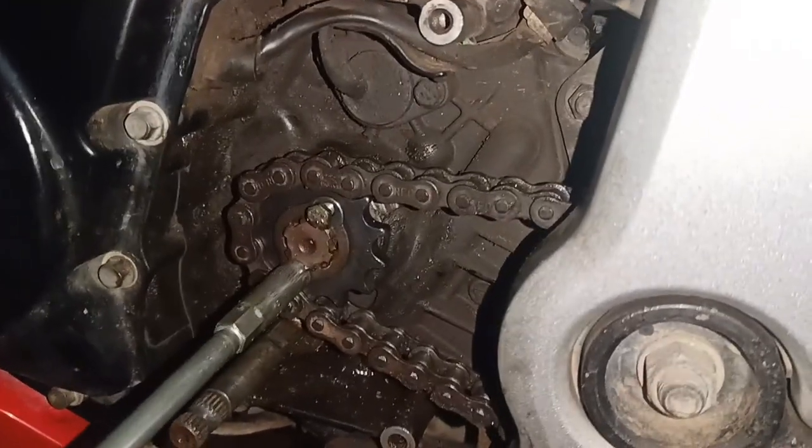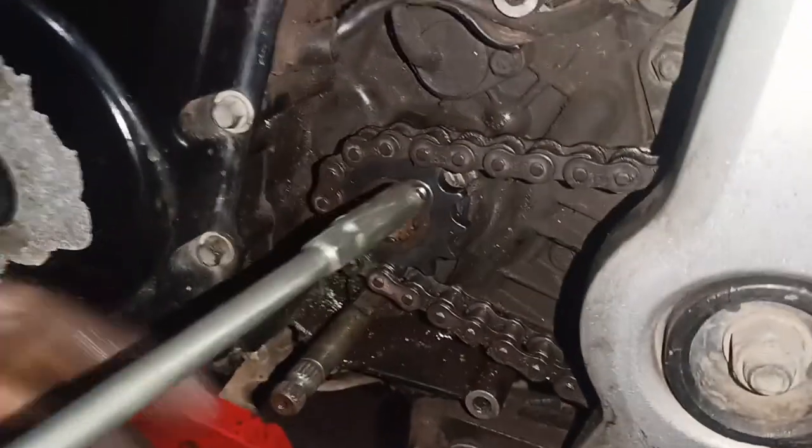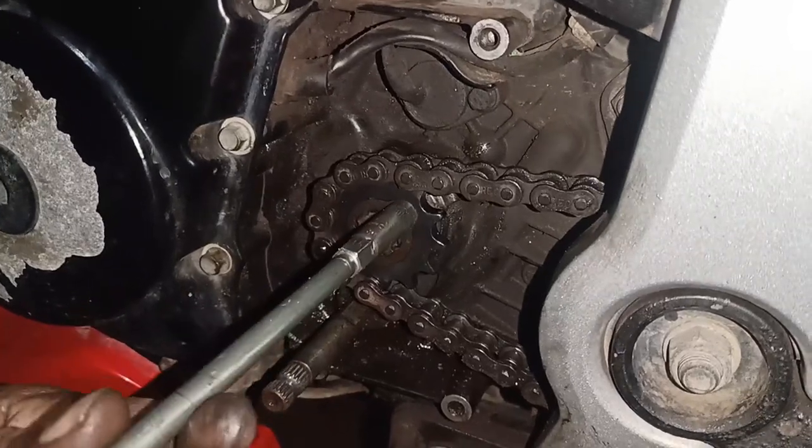The mistake is that you have to do it. You have to do it correctly. The bolt is tight. It is very easy to do it. If you have an engine case, you have to do it completely.